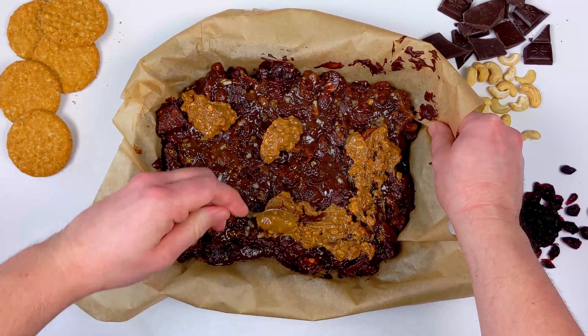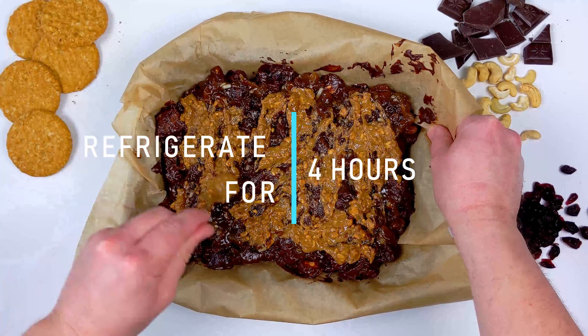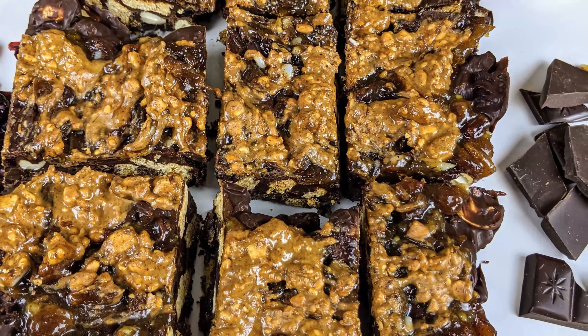And that's it — literally done. Chuck it in the fridge for a few hours to firm up and then you're good to go. You can keep this in the fridge for a week or two, so it's a really great recipe to make in advance.